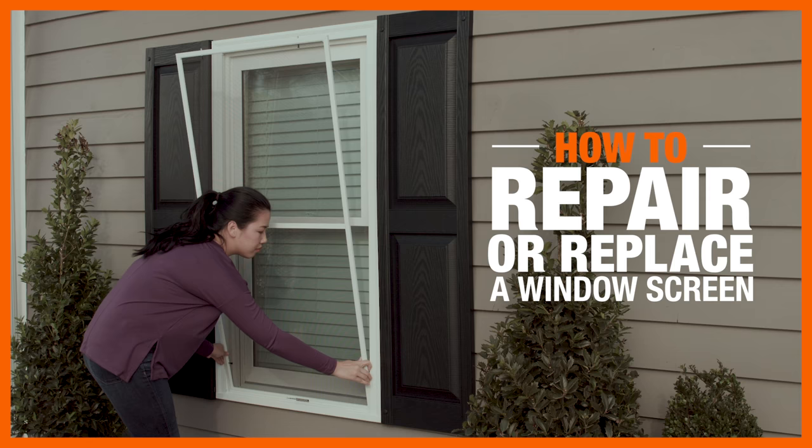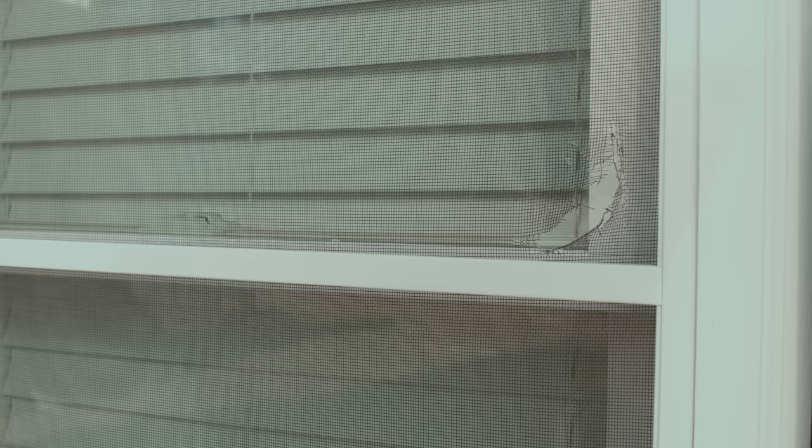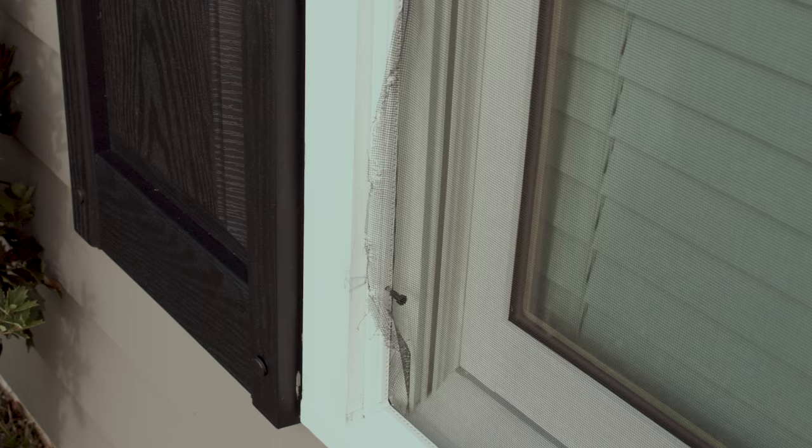Window screens are a low-cost way to let in a bit of fresh air while keeping bugs out. If your screen has gaps or tears, replacing it is an easy DIY project that should only take about an hour.